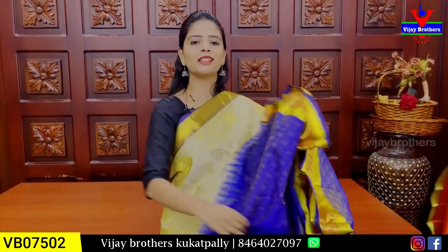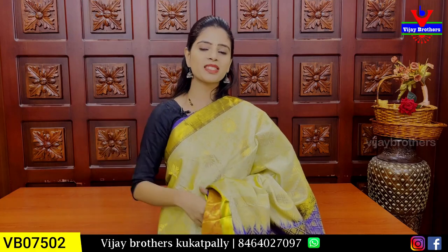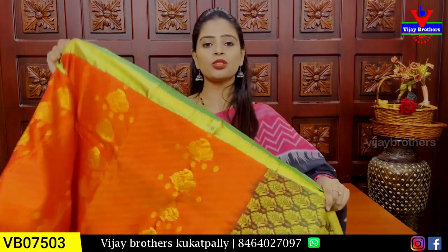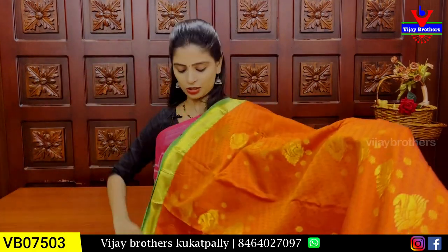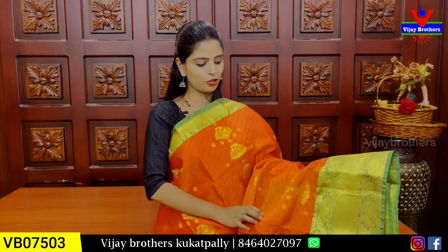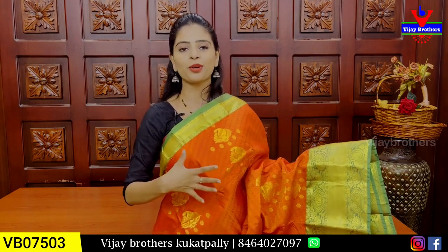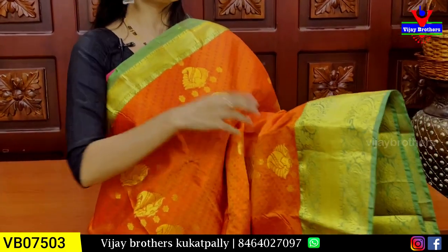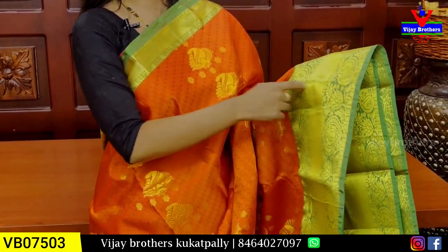Idhe sarees koo chala rich ga untundi. Price 3660 — mūdu vela aru vandala aru rupai. Colour combination maathra difference undi. Purchase cheskovalina vaallaki immediate ga undhi. Next combination: orange with green colour combination — bright, vibrant sarees. E colour combination choose cheskovadam ante waste kaadu, glow ochestundi.